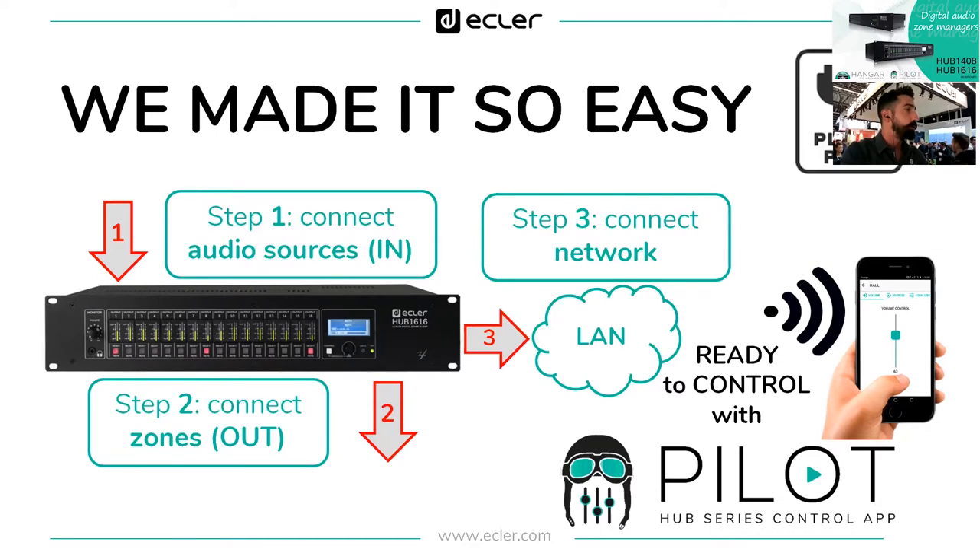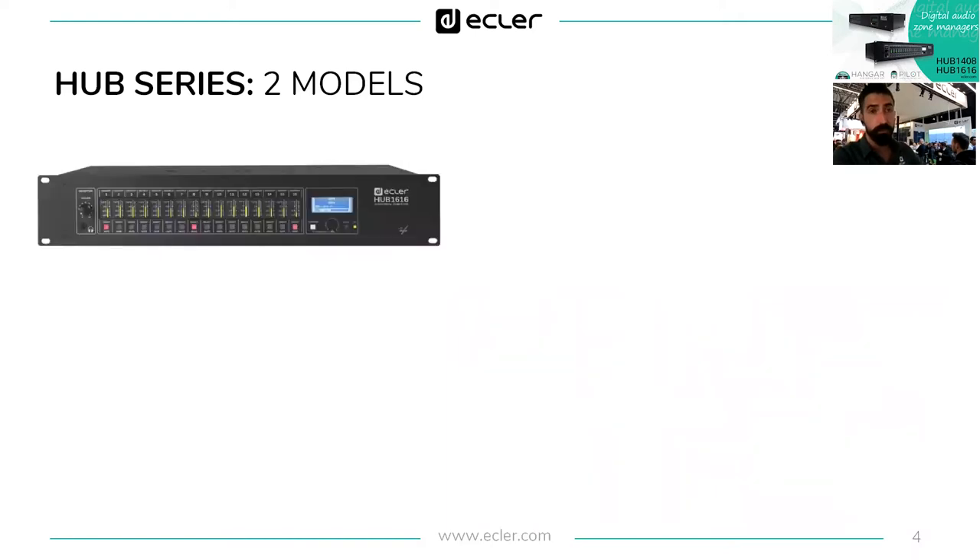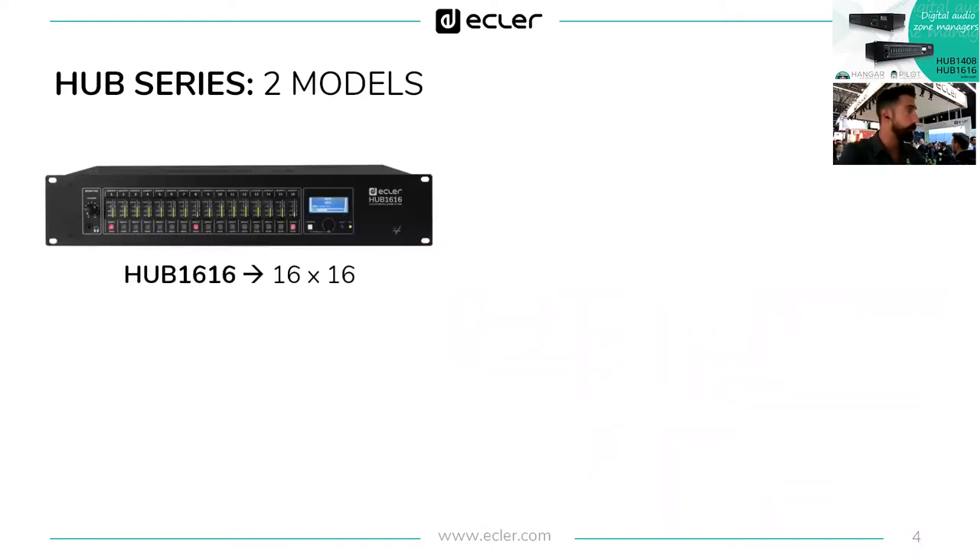The control is done with the application Pilot. About the Hub series: we are presenting today two models, already presented at ISC but officially launching today. Two models: Hub 1616, which is a 16-input and 16-output audio zoner, and Hub 1408.